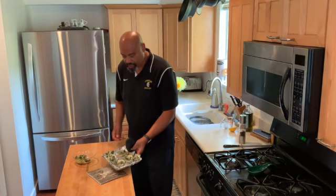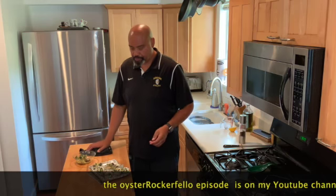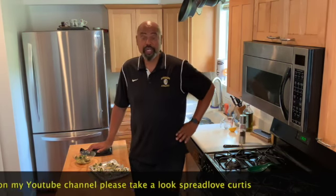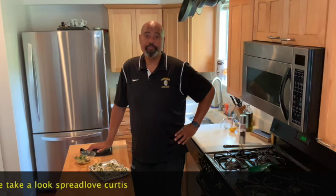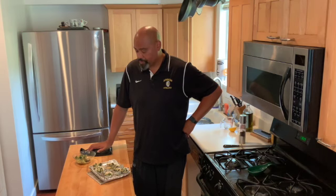Oysters Rockefeller! Today we of course harvested our zucchini, then we made that little side dish which I absolutely love. I hope you enjoyed this version of oysters Rockefeller. Remember, it's about love and peace — spread love.